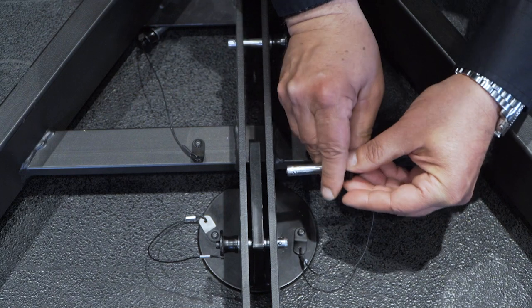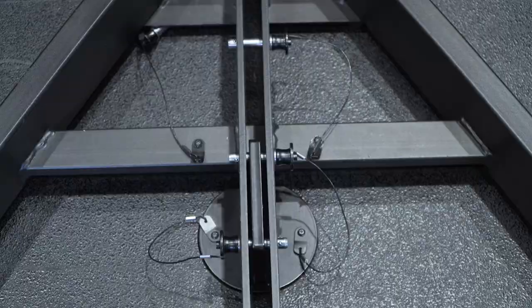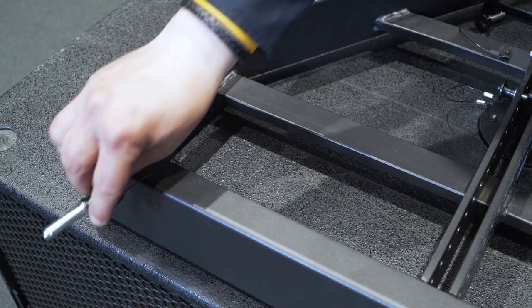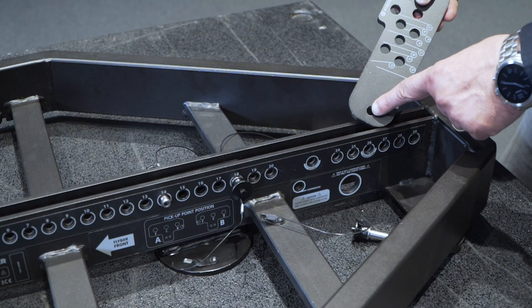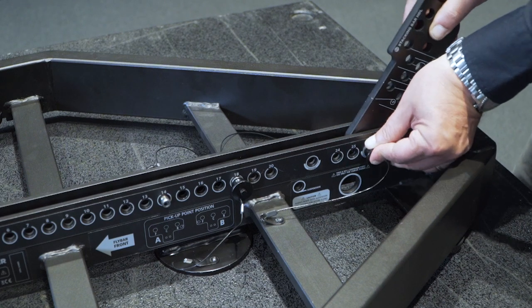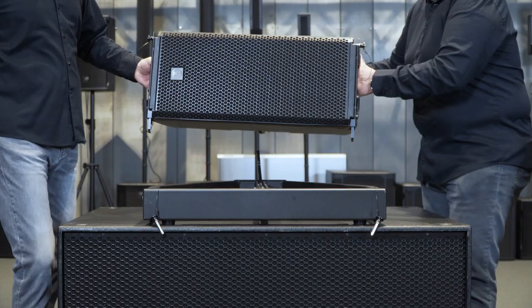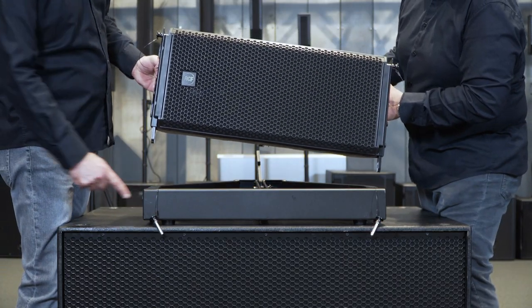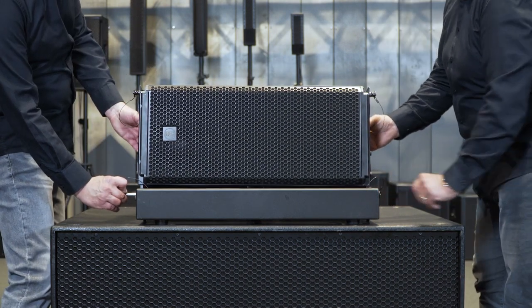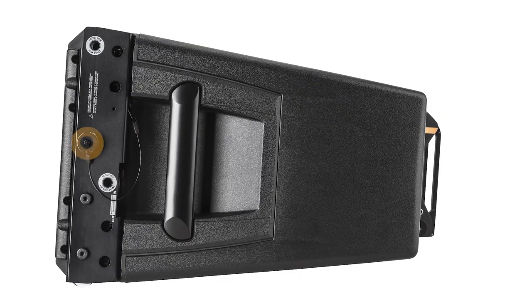Insert the pin in the corresponding holes to ensure the stability of the fly bar, and then disconnect the front pin to allow positioning and blocking of the first module. Now fix the bracket for mounting the first modules in the labeled position, which corresponds to hole 26, taking care of its direction. At this point, position the first modules and insert the two front pins using those of the fly bar. The pins on board each module will serve for fixing the next module.